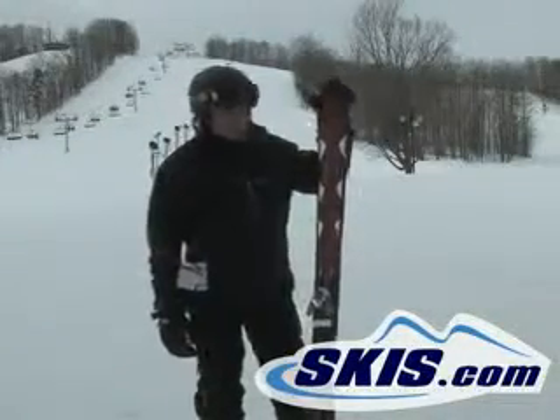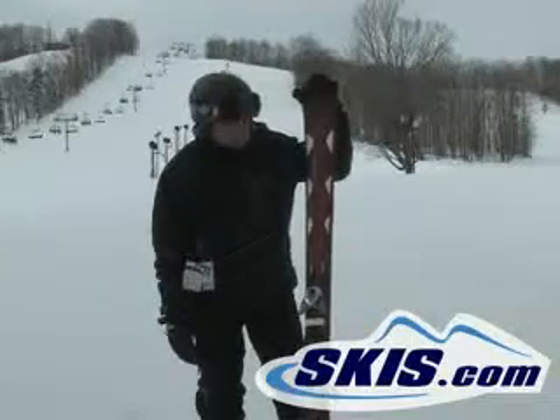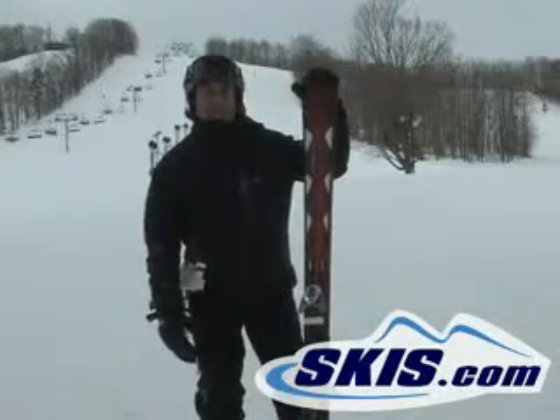Hi, this is Steve. I've got the Atomic No Bad Crimson. This ski is 86 under waist. I found this ski a little difficult to transition from turn to turn, a little too wide for me in the waist, but it's a hard pack day out here.